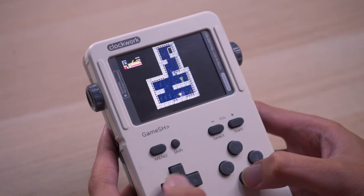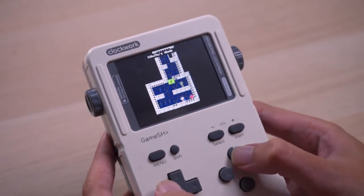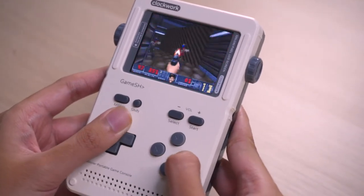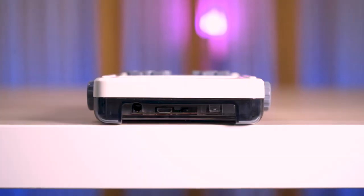Built into the device there are already two games. First off we have Cave Story — this indie game came out around 2004 and has been ported to all kinds of consoles, so it's pretty much expected to be here. We also got Doom, a free open source version, so it's not exactly the classic Doom you remember, but it's there. As for how you put ROMs in — that's done through something called Tiny Cloud. Just connect the GameShell to your WiFi, make sure your laptop or PC can find it, and from there you can just drag and drop ROMs in and play games on the go.